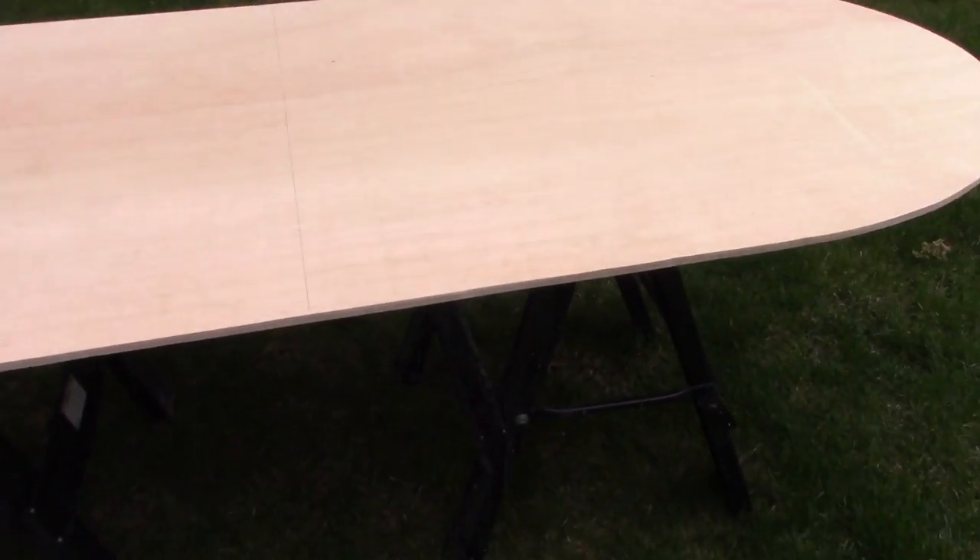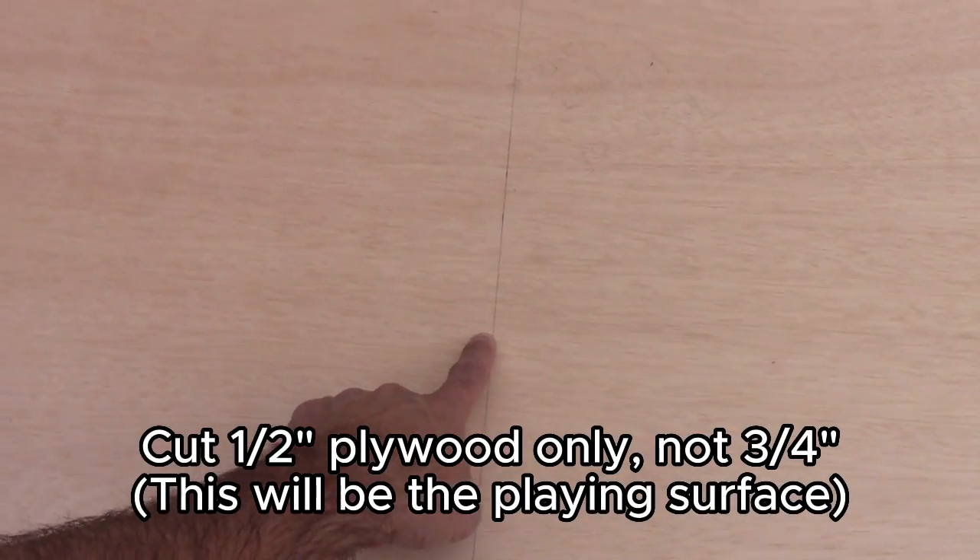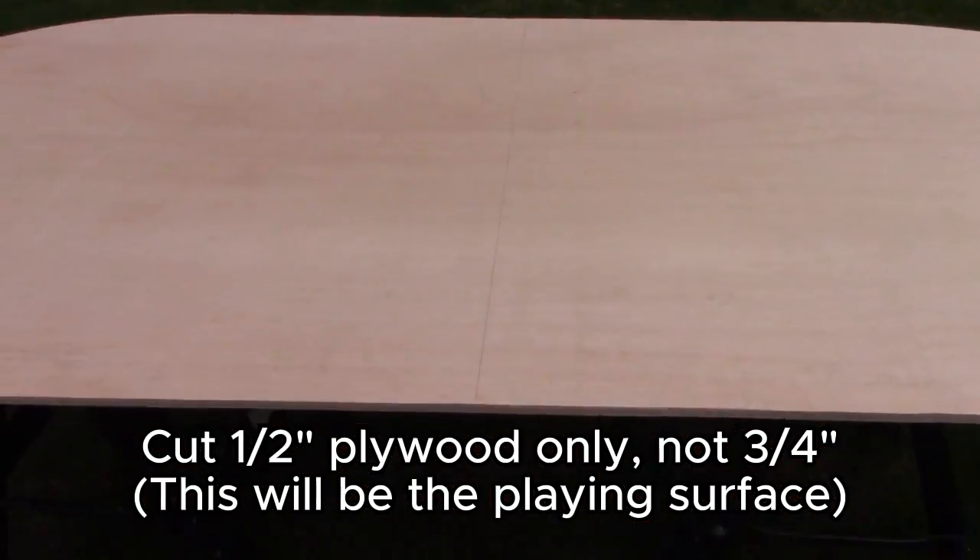Since I'm going to be doing a folding table, I marked the center right here and I'm going to cut that down the middle.